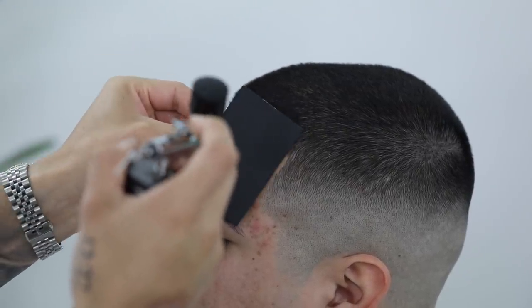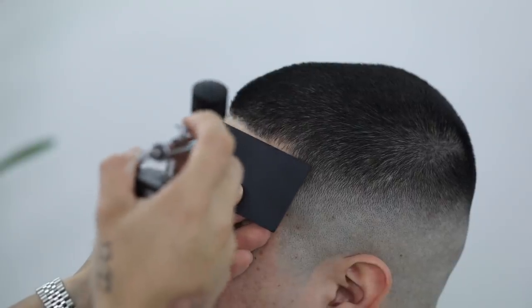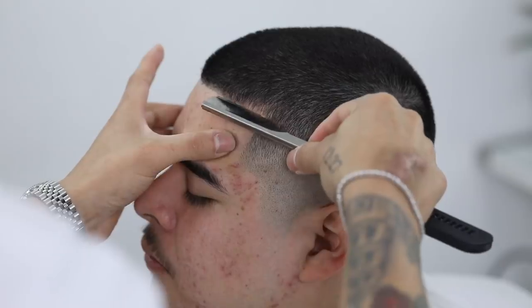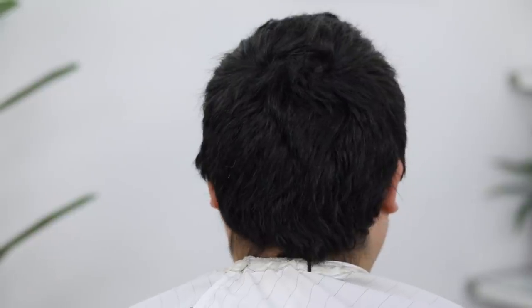I'm applying a little bit of semi-permanent hair dye here, and yes, I do dilute mine with half water. Then just do any touch-up work. And here's the before in case y'all forgot, and here's the after — a number two on top with a zero on the sides.